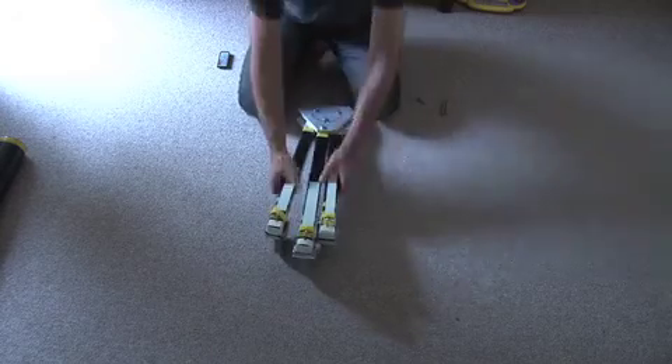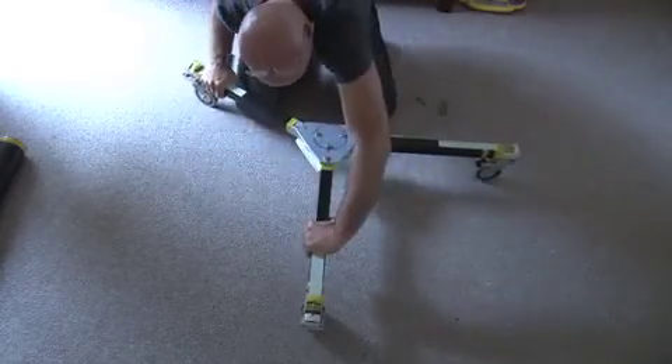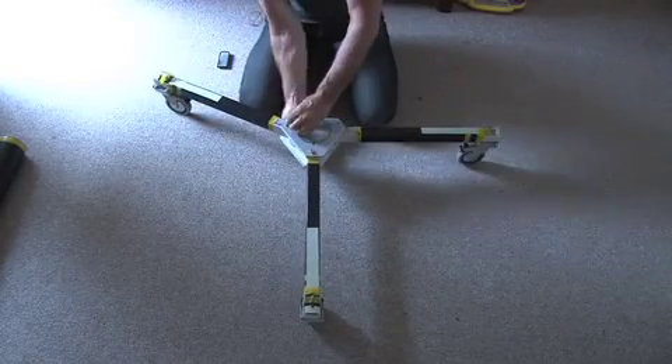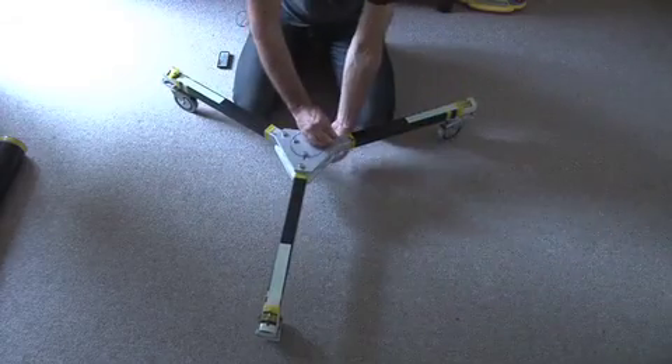This is the homemade pedestal base that I've made — a dolly. It works as a dolly for my tripod as well, and turns into a pedestal for the camera crane.